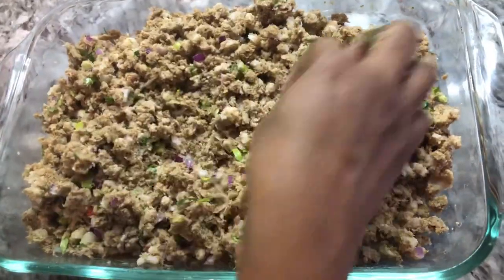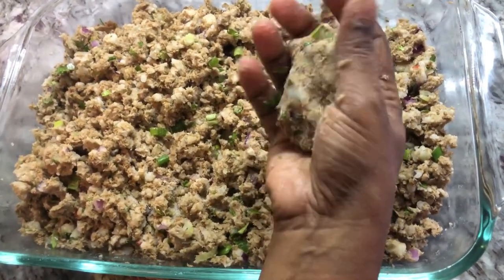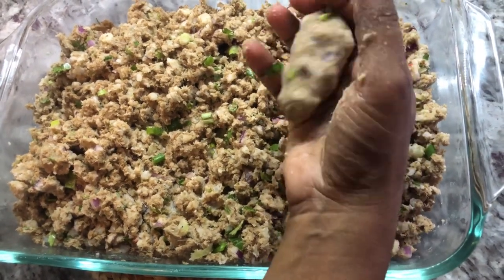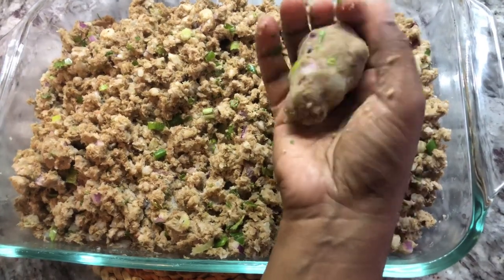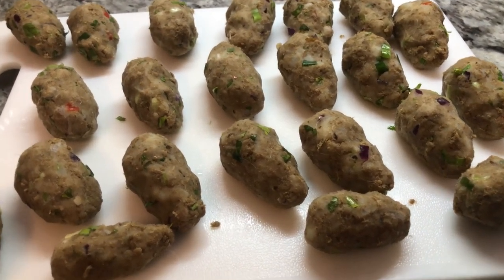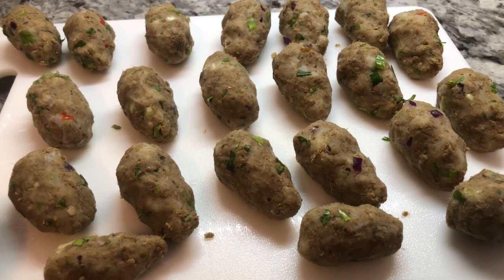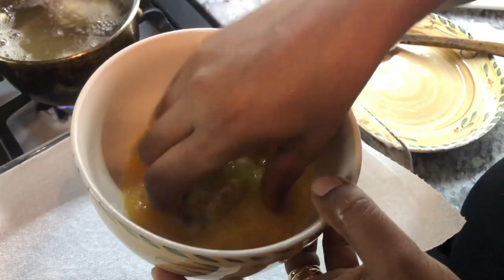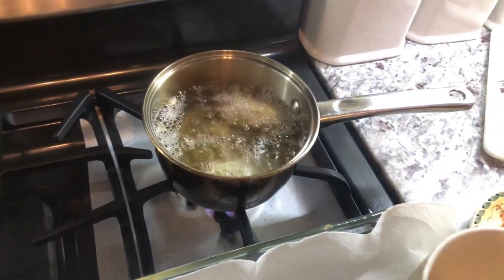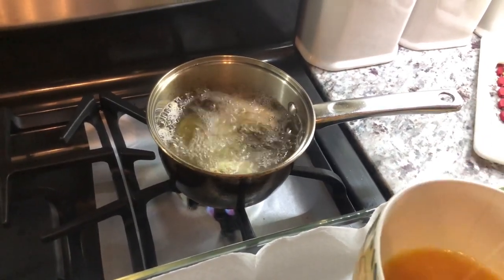Now we're going to make some small little fish cakes — you can do balls or any shape of your choice. Today I'm going to shape them like this; it's easy, and the potato helps to bind the smoked herring. I'll roll them all off and then start frying them. Because I love the flavor of smoked herring, I added less potato, but if you'd like to mellow it down, you can add more potato or go half and half. I'm using a quick egg batter to fry the fish cakes — the eggs give it a thin crispy layer on the outside. Fry them until nice and brown, drain, and they'll be ready in no time.